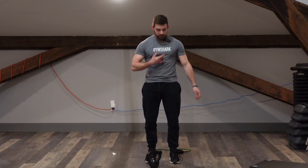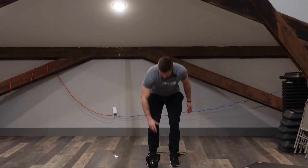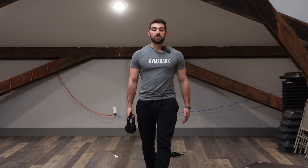Next up we got suitcase carry. We're going to be targeting mainly the core and those obliques and all the stabilizing muscles around the torso. You're going to need either a challenging kettlebell or dumbbell. You're going to get it right down to your side on one side of the body, getting that chest up nice and straight, and then you're just walking forward.